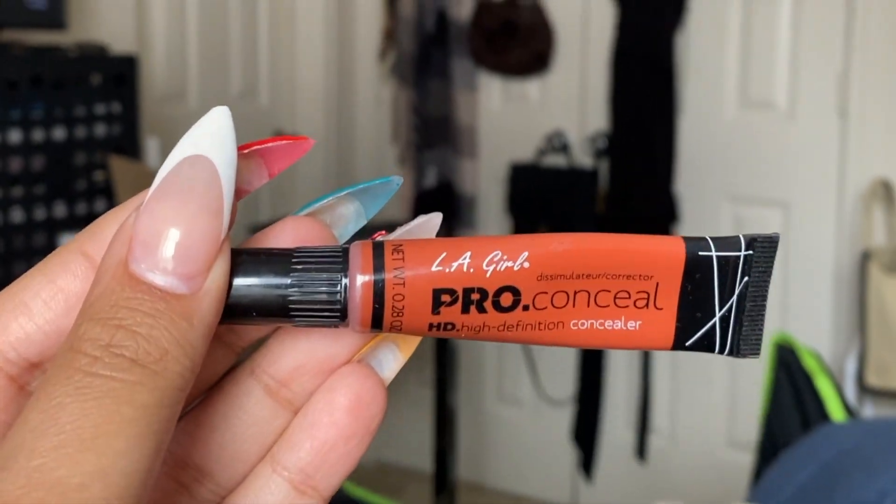I like my skin — I think it's pretty good — but around my mouth and under my chin I do have some dark spots. So I'm going to go in with a color corrector, which is the LA Girl Pro Conceal in red, just a little bit around my under eyes, my mouth, and under my chin where I have the most dark spots, before I do my base.